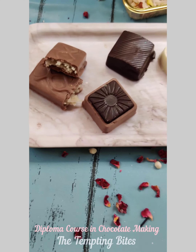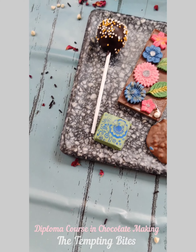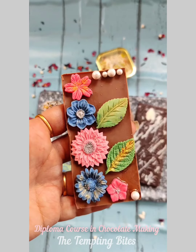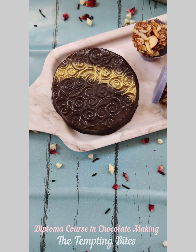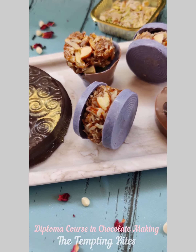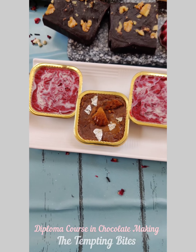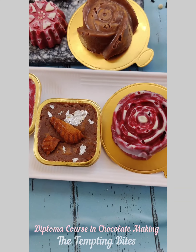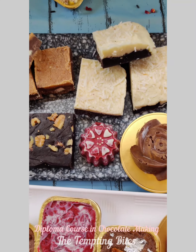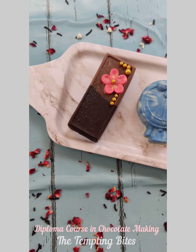You will be learning all the normal variations, and apart from that, Ganpati and Raksha Bandhan variations are a bonus. So those planning to join can take the June batch to get these bonus variations. Raksha Bandhan and Ganpati variations will be covered along with curating a hamper box, pricing, and packing — everything is included as a bonus for all students applying for the June diploma batch.